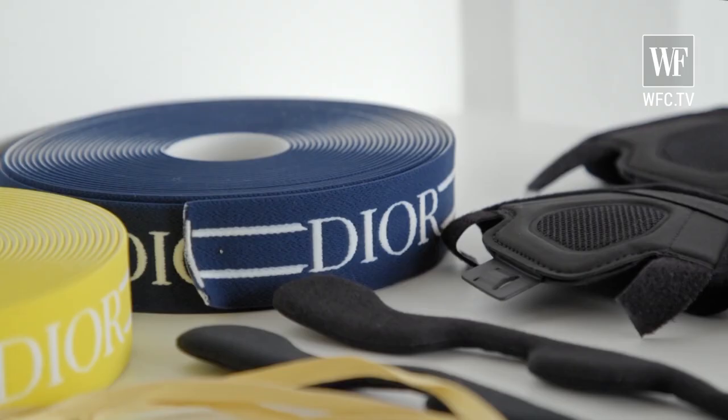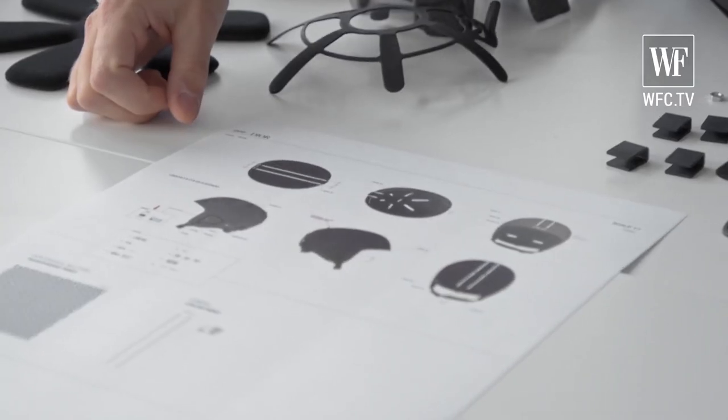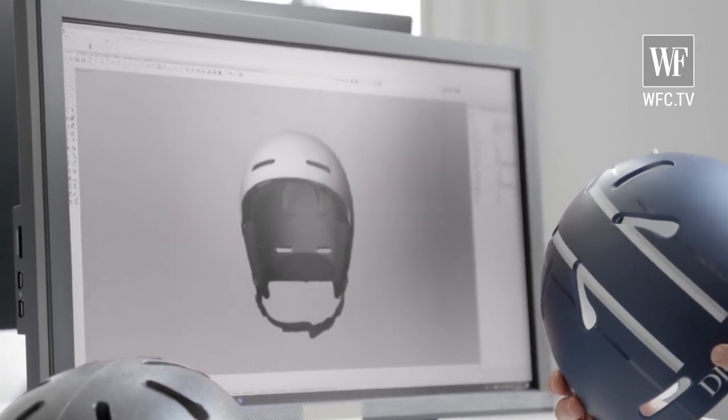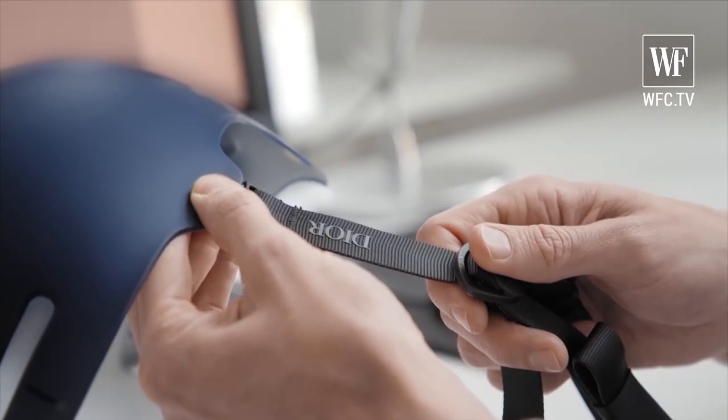This helmet that we developed together with Dior is based on a model we have in the POC range called the Fornix. We normally start out with a few design drawings, play around with the silhouettes, try to imagine where it is to be used. We sketch a bit in two dimensions, then quite soon we go into 3D modeling and print out prototypes with this method. We can play around a bit, see how they fit, how they look. The helmet needs to be safe of course, but it also needs to look good so that you want to put it on.